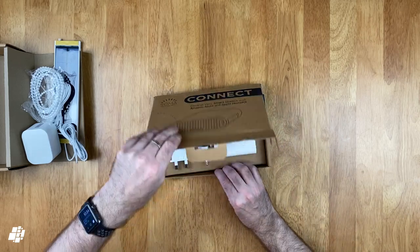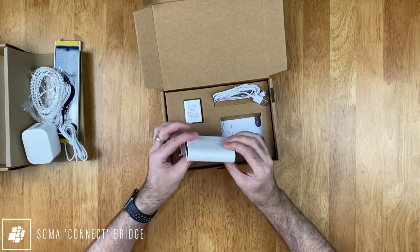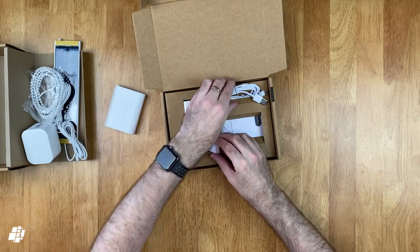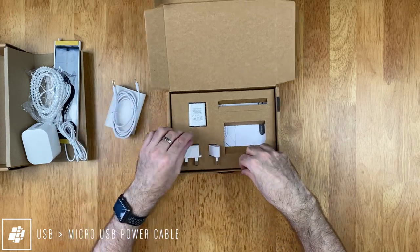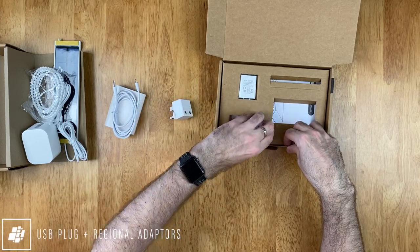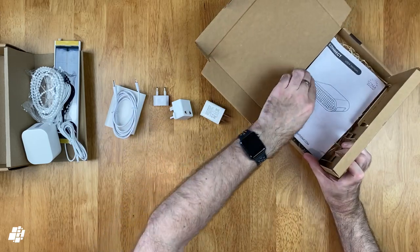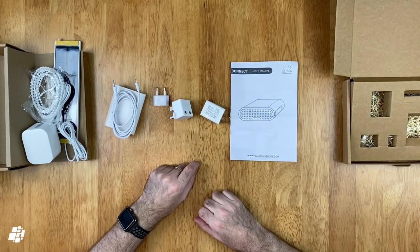Let's look at the contents of the second box. Everything you need to get connected to your network is included — the Connect bridge has a variety of ports, many of which you won't need for basic functionality. There's a basic USB to micro USB cable to power the Connect, along with both UK and EU adapters. The USB power supply is a type-A non-polarised plug. Also included is a brief instruction manual to help you get the Connect paired to your network and all relevant smart home systems.